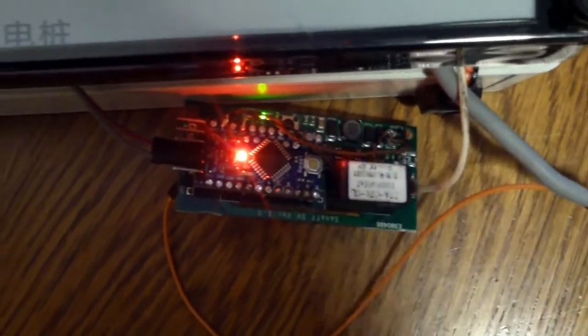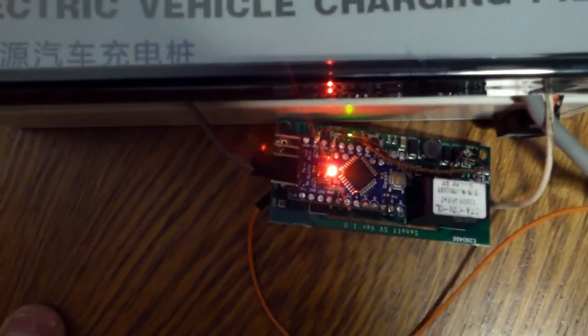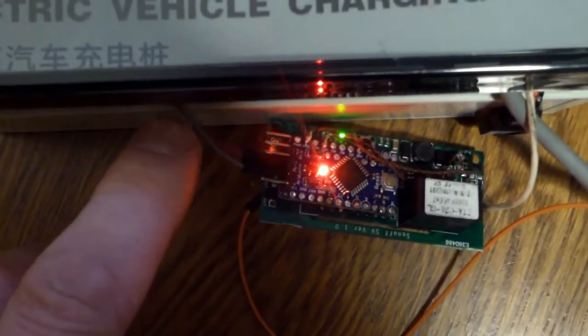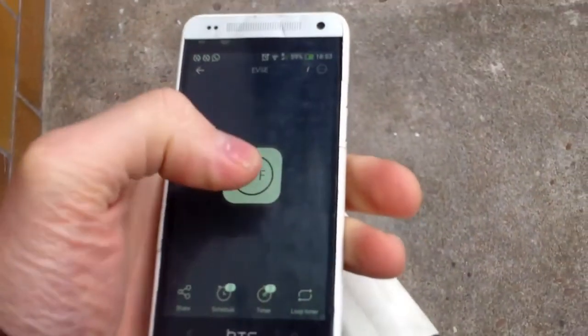As you see it's only four wires: two wires for the pilot signal and two other wires which are just a 5 volt feed. That's it — that's all the modification you need to do.